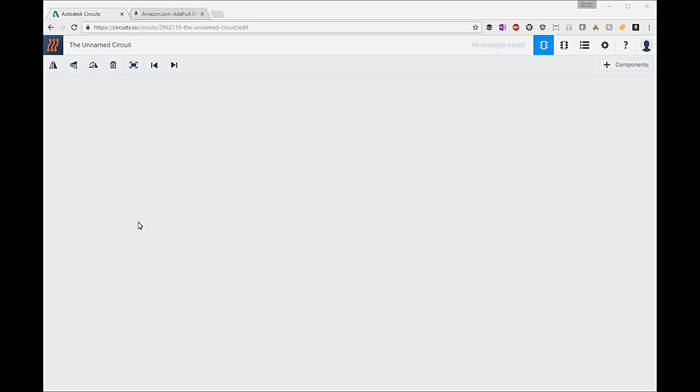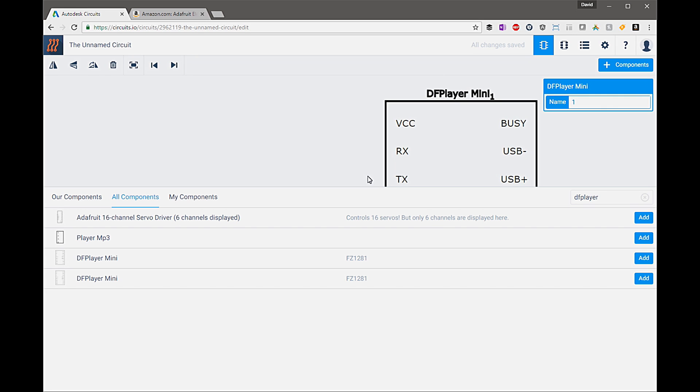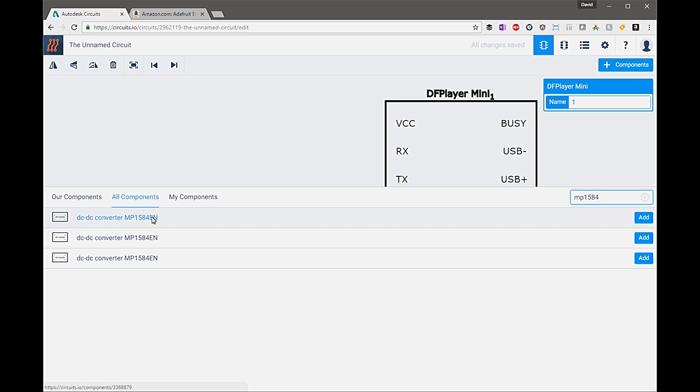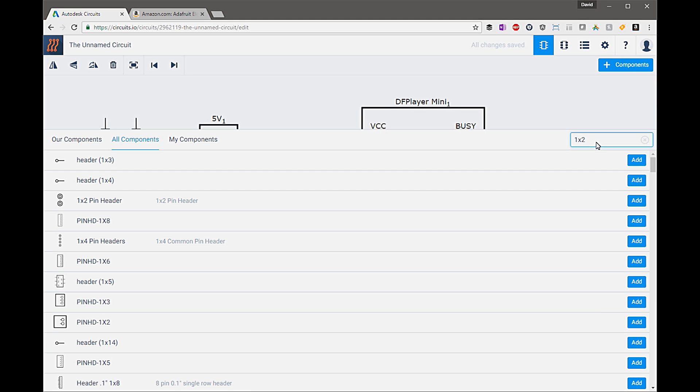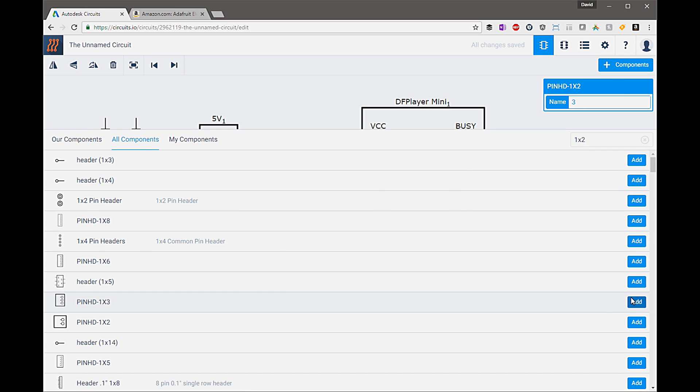Here we are in circuits.io. We're going to first create the circuit that we need to make this 8-bit clock. The first thing we'll be adding is the DF player, which is the MP3 player breakout module that we'll be connecting to the Photon. We're only using a few pins on this — we'll leverage the built-in amplifier as well as the serial communication so we can send commands and tell it to play specific tracks related to the animations on the grid. In addition to that we also need an MP1584, which converts 12V to 5V. Next we're going to add a Particle Photon. We'll also need a 1x2 header — one pin for power, one for the speaker — and a 1x3 header for the optional microphone audio input.